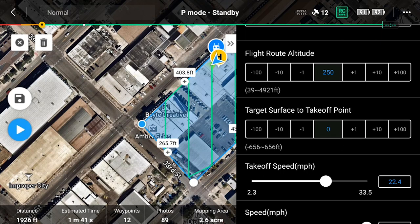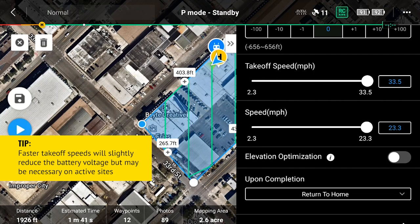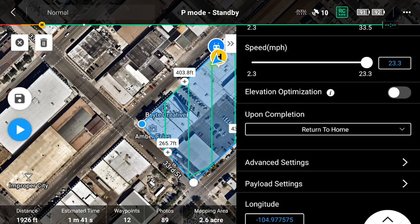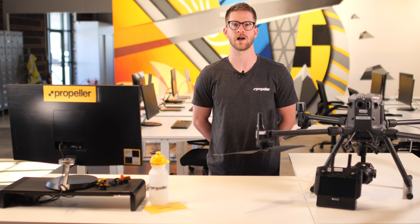Keep the target surface to takeoff point at zero. Set your desired takeoff speed. We recommend a maximum speed of 26 miles per hour unless you are trying to reach the required minimum mission time for your flight. Keep elevation optimization disabled. Upon completion, we'll make sure this is set to return to home. Once the mission is completed, the drone will make its way back to the home point and land automatically. Now that we have the basic mission parameters set, let's jump into Advanced Settings.